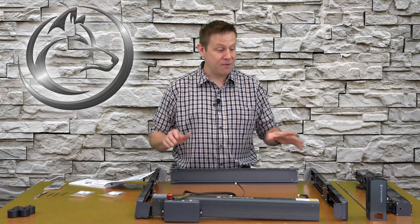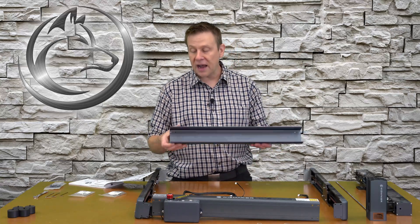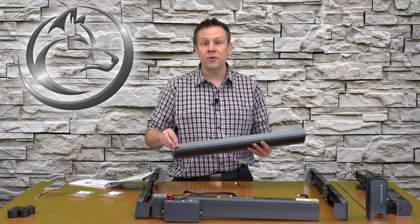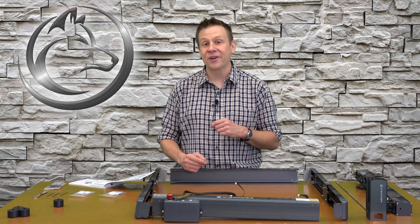Before I get started into a time-lapse assembly, I just want to draw attention to this back frame beam — it can go on either way, except that on the very bottom there are two mounting holes for the feet. With that, I'm now ready to start the assembly.